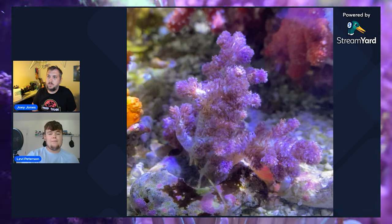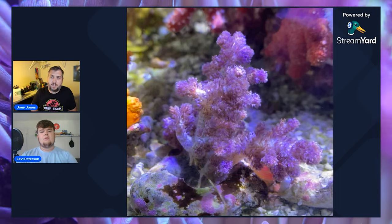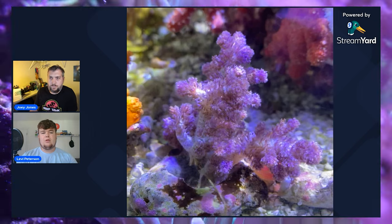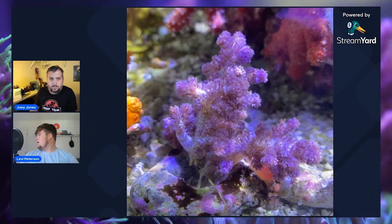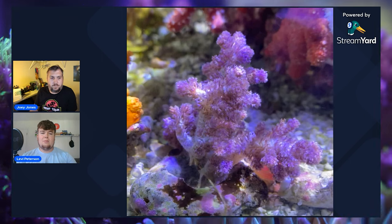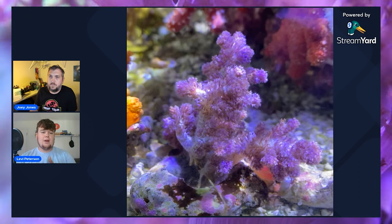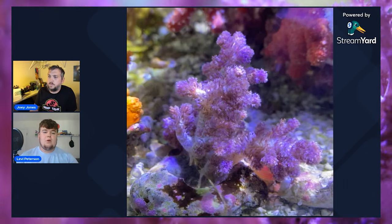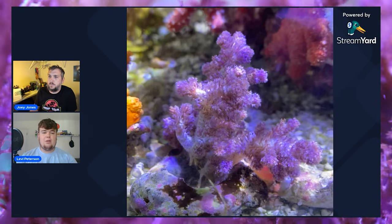As far as lighting conditions, it's definitely from a little deeper. It doesn't require an astronomical amount of light. My tank is probably about eight inches deep and it's on the bottom on the sand bed. I'd say moderate to even low light — if you tuck them away they will expand out and try to reach for some light. I'd say moderate flow too, it definitely likes a little bit of flow.